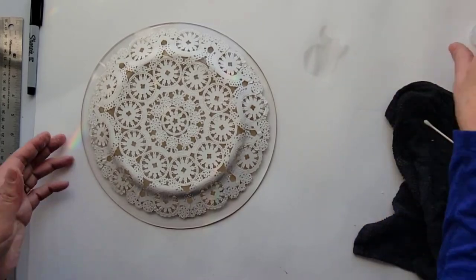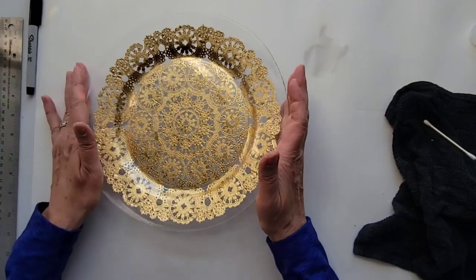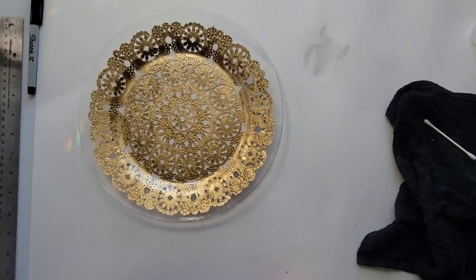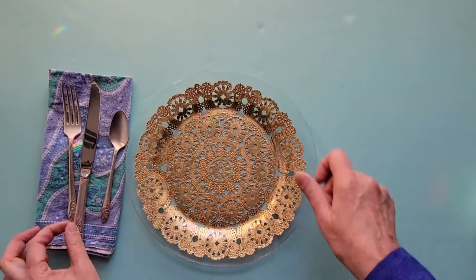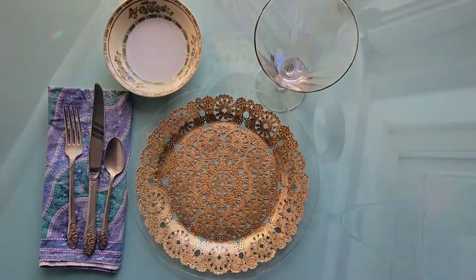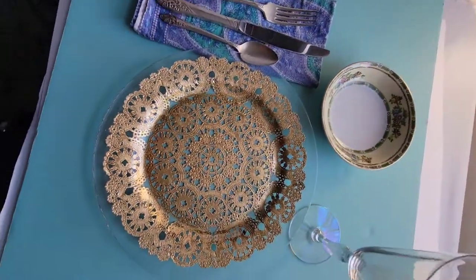And there we have our beautiful metallic lace doily plate. That's all there is to it! They're ready for serving some fancy treats, or great for weddings or holidays. I hope you try it, and I'll see you next time. Bye!